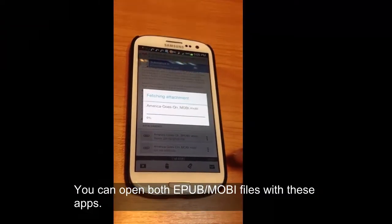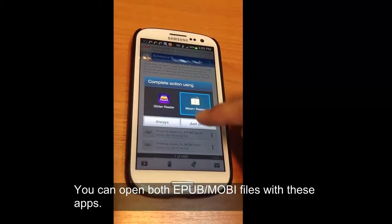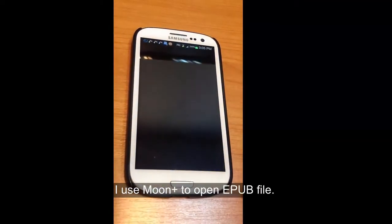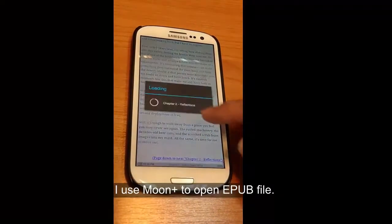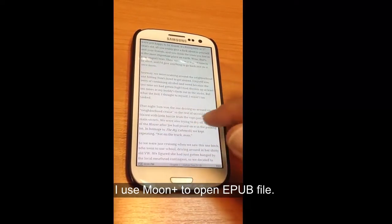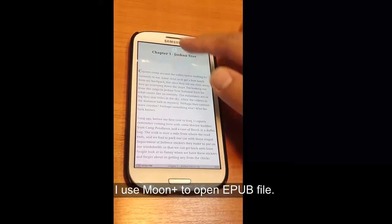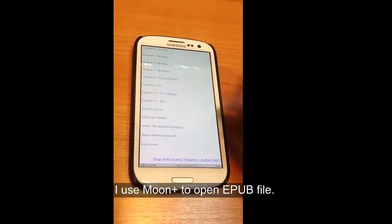We're going to try opening it up with Moon Plus on the EPUB. Moon Plus is good because it can actually open both the EPUB and Mobi type EPUB. We're just going to scroll through our EPUB here and you can kind of see it on the Samsung Smart Pro.